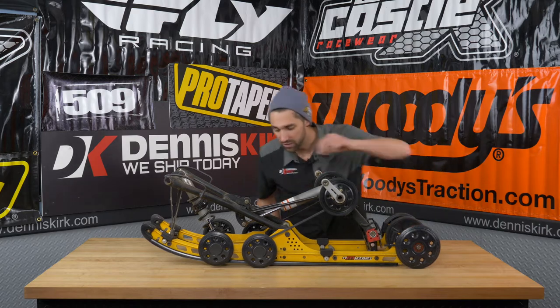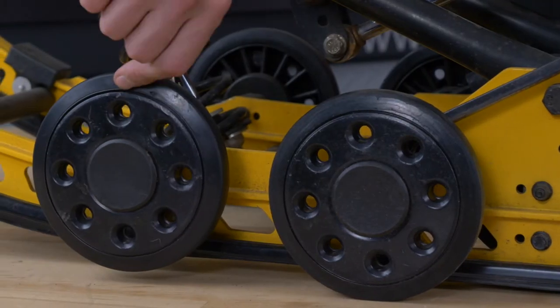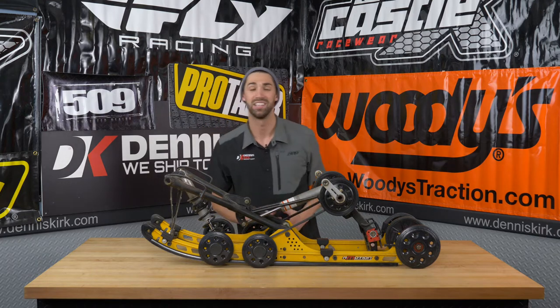Taking a look at our wheels here, they look pretty good overall — we don't see any cracking or rubber missing on the wheels, so that's pretty good. But it does look like this one has a little bit of wiggle, so we're going to go ahead and take a look at that.